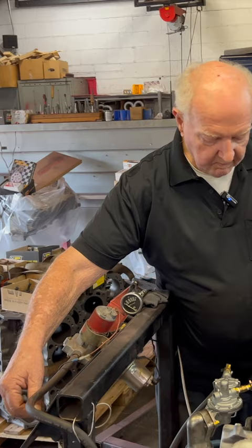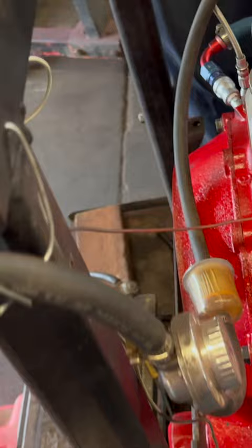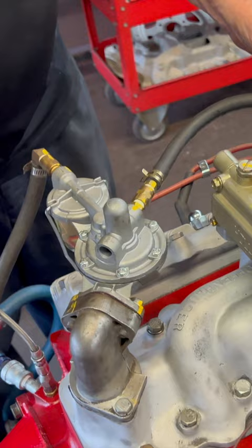Give it a little gas here and pump it. We're going to run our gasoline through the pump just like it would be normally. And so this would be the same thing as the gas tank. Okay, we'll start it up then.